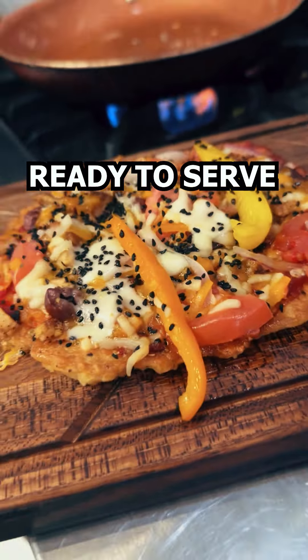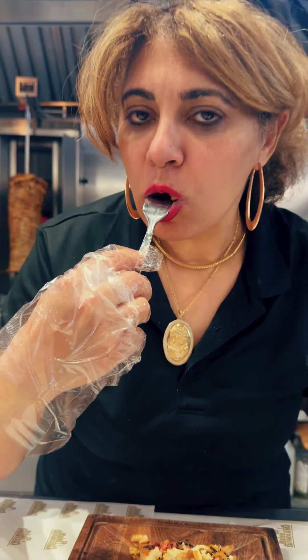Now the most important part. Here you are, my friend. Let's try it. Amazing. Tasty. Low carbs. Fulfilling. Very, very tasty.